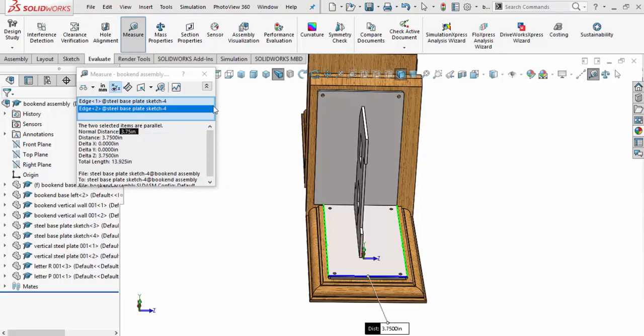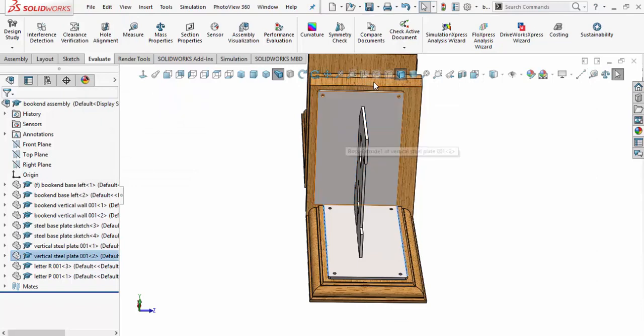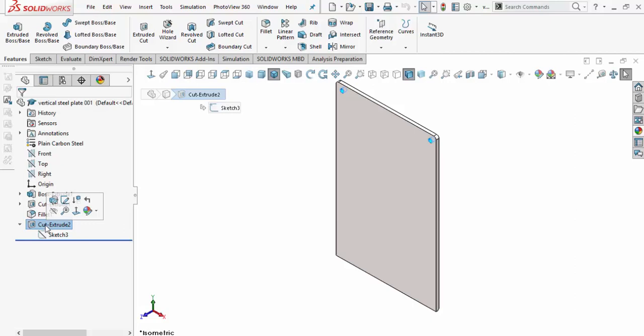I'll go ahead and copy that value, then come over here and select the vertical part and open it up. Here's the part — we've got extrusions for the holes, fillets on the corner edges, and an angle chamfer cut at the bottom for the weld bead.